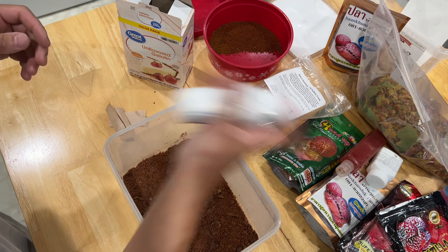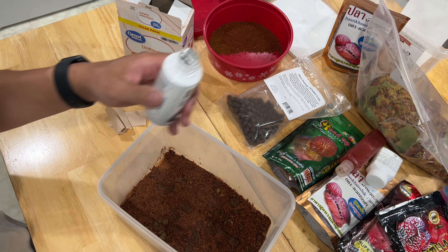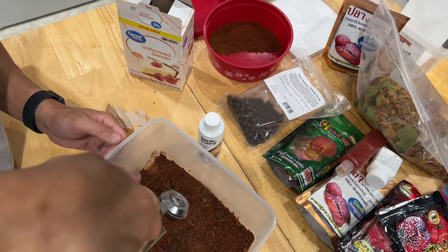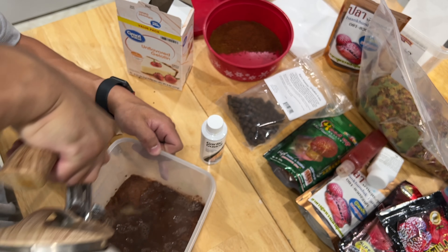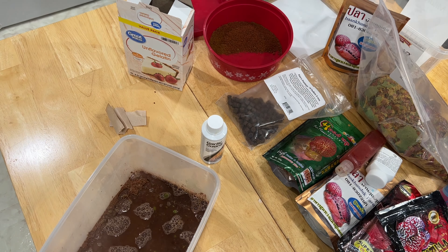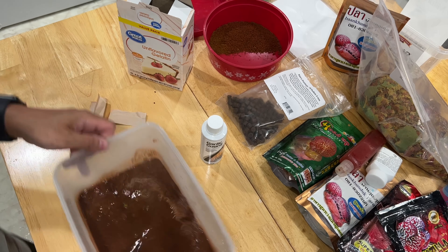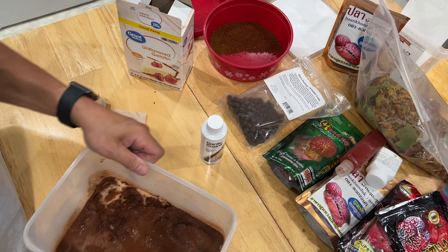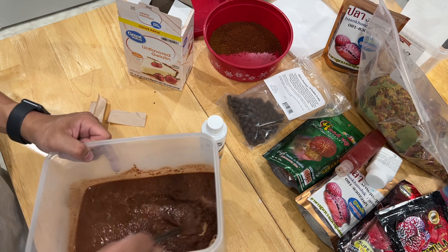Next thing you're going to need: unflavored gelatin. This has got nothing in it — all the ingredients is just gelatin, so it's perfectly fine to use. I'm going to take one pack. I figured for the amount and size, one pack is enough. I've used multiple packs one time but then it was too hard. Pop this open, spread it in there, and you should mix it now. Make sure it's all mixed in there because that gelatin is going to harden, and you don't want it just to harden on the top layer — you want it mixed evenly so all of it hardens.